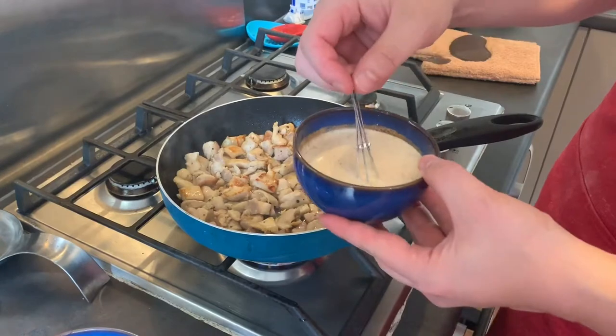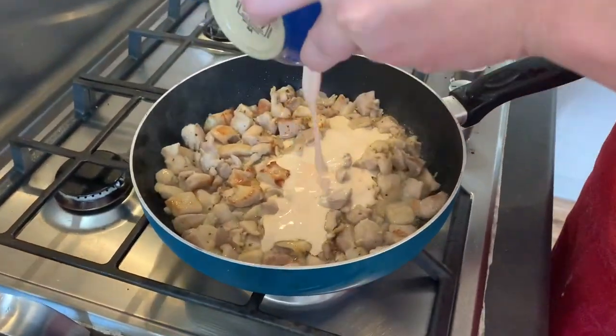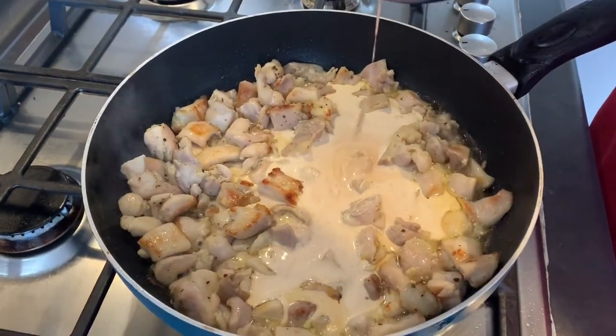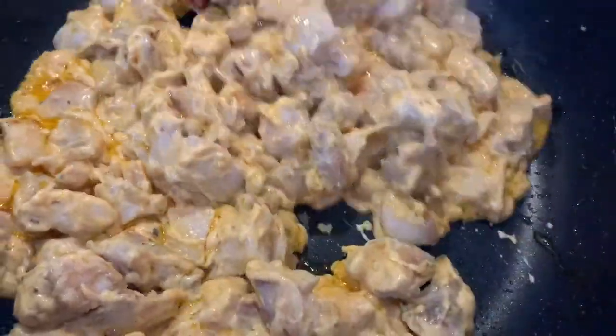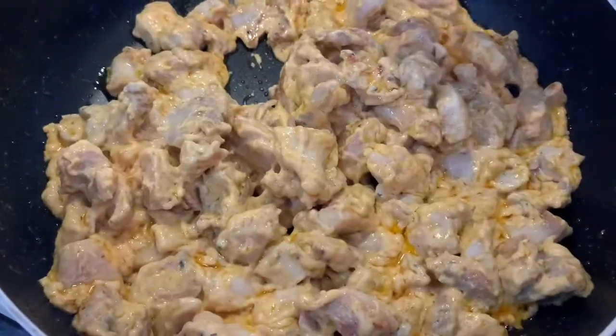This is ready — I'm going to add the cream now. Okay, that's done. All it needs to do is rest and then we put it on top of the pizza.